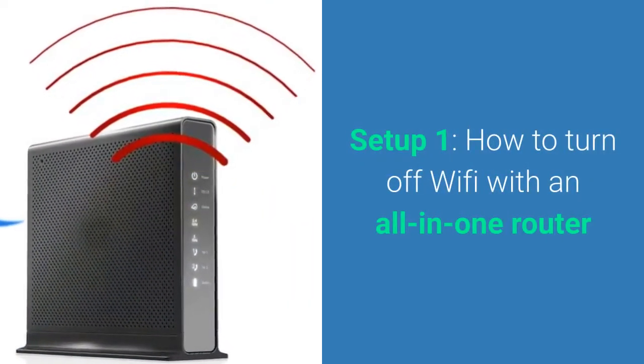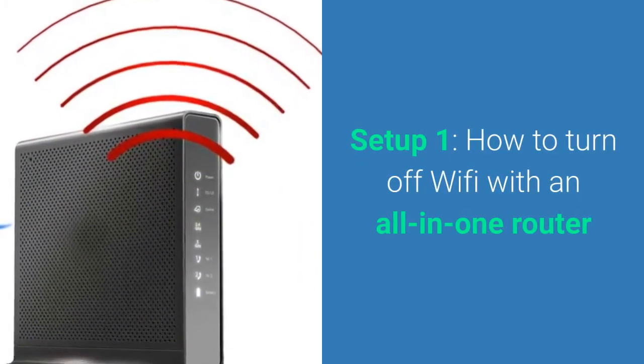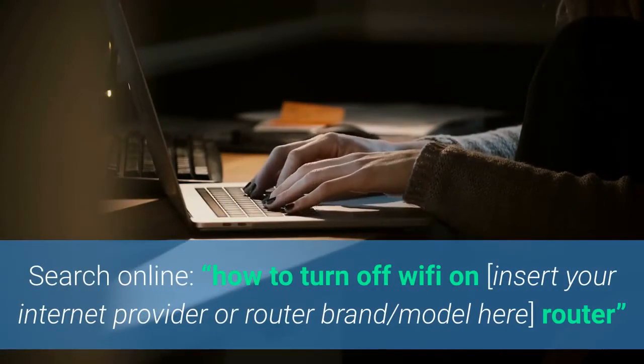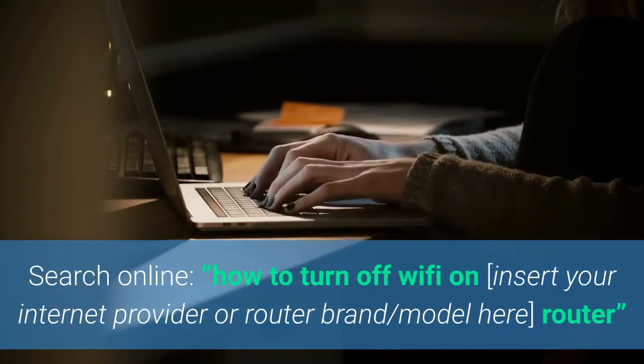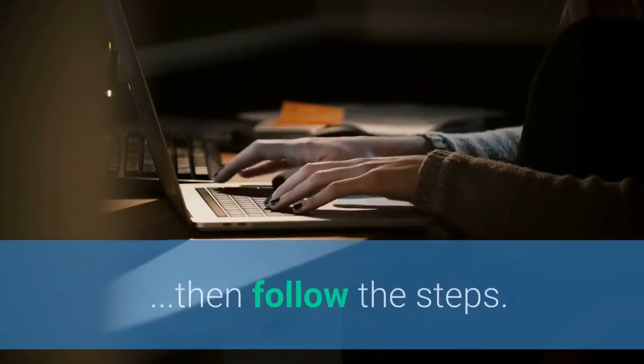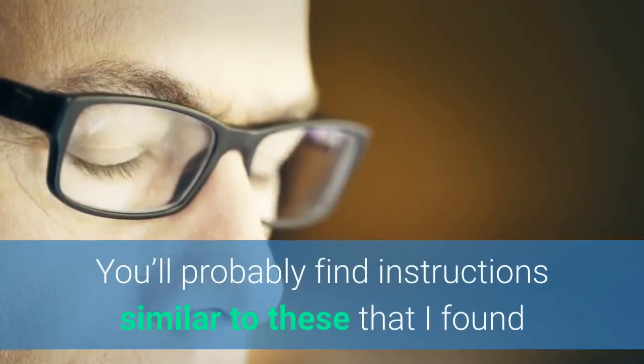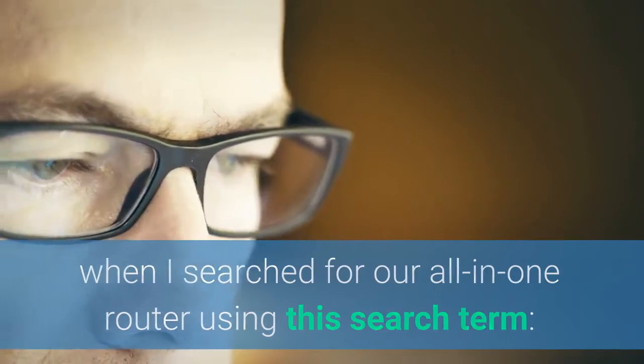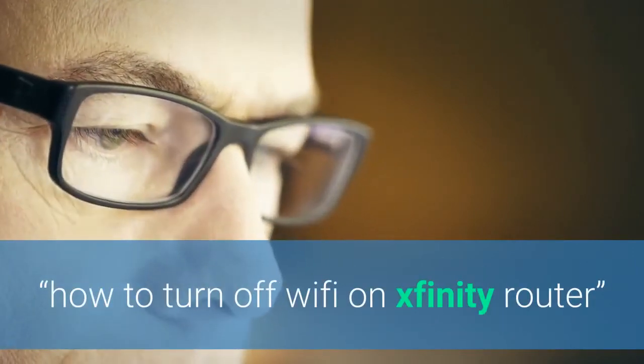For setup number one, here's how you turn off the Wi-Fi for an all-in-one router. Go search online 'how to turn off Wi-Fi on' and insert your internet provider or router brand and model, then 'router,' and just follow the steps — they'll usually come up right away. You'll probably find instructions similar to what I found when I searched 'how to turn off Wi-Fi on Xfinity router.'